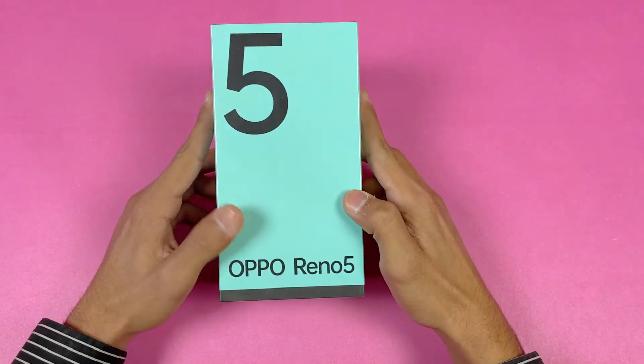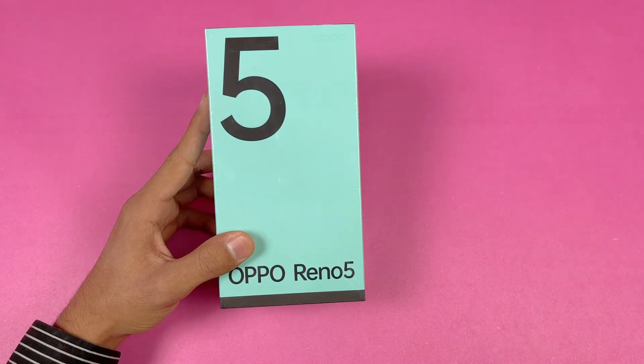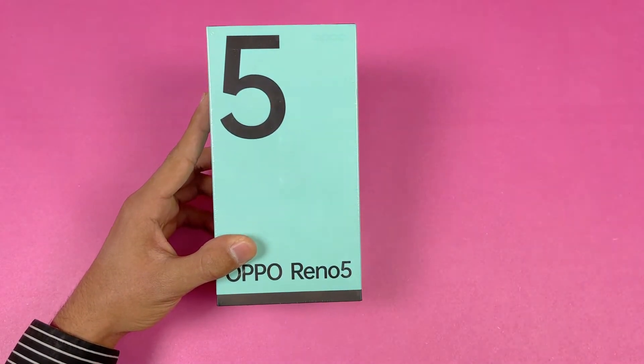Hey guys, I'm back with a brand new video. In this video we're going to unbox the Oppo Reno 5, which is a new mid-range phone from Oppo costing around 60,000 PKR in the Pakistan market. This phone offers a lot of improvements over the Oppo Reno 4.